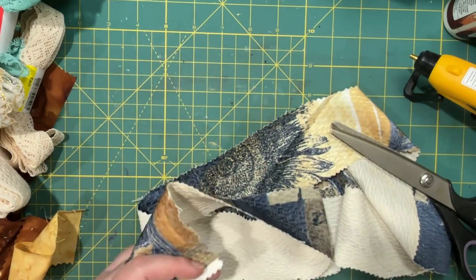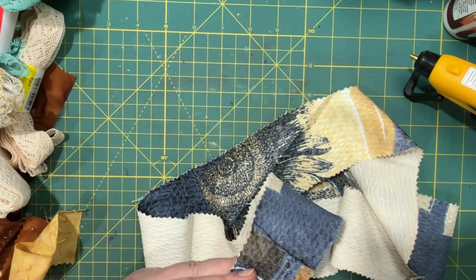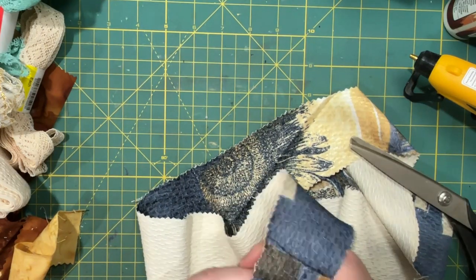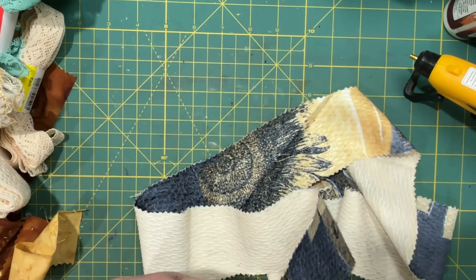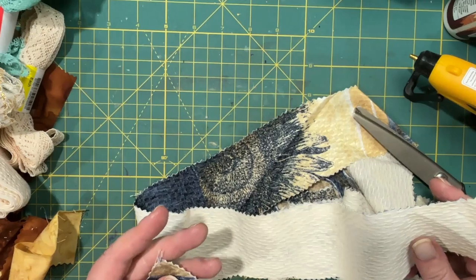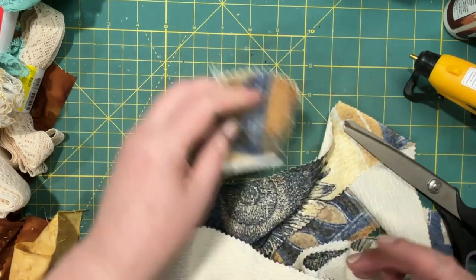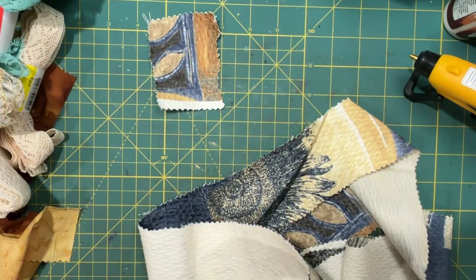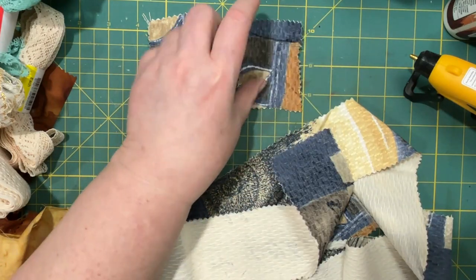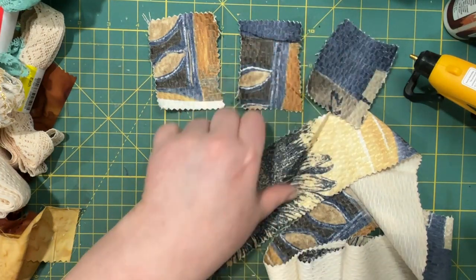I'm not going to tear it this time because I don't like the frays. Sometimes I like the fray and sometimes I don't. This time I don't. So that's going to be one. And I like that it's different colors because it gives you different things to work with.